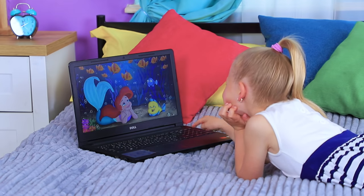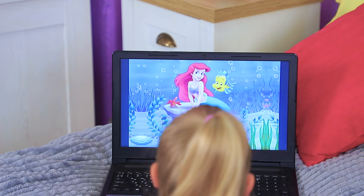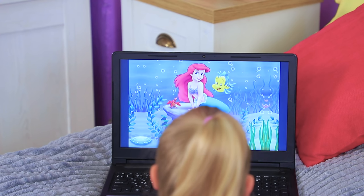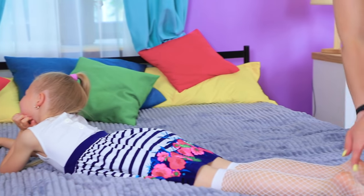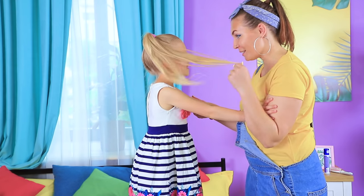Mermaid, you are so beautiful! I could watch this movie all day long! It's so cute! It's like a mermaid is sitting on my baby's head! Baby, I have an idea! Hurry up, Mom! Tell me what you came up with this time!